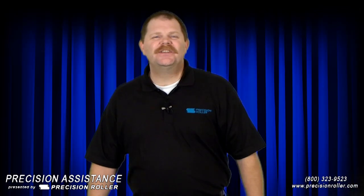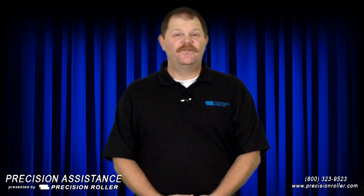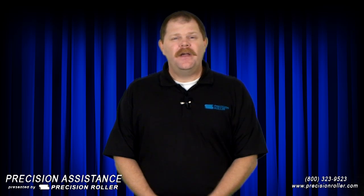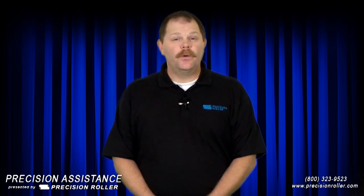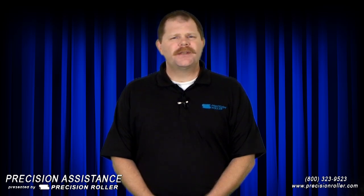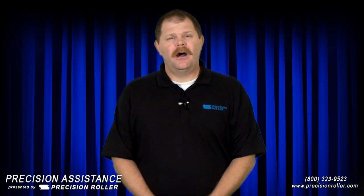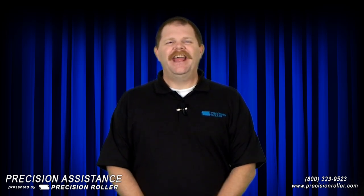Thanks for watching this video on how to install an HP 4050 maintenance kit. The kit itself and the tools required to install it are available through Precision Roller. You can call us or visit us online at www.precisionroller.com. Thanks for watching and have a great day.